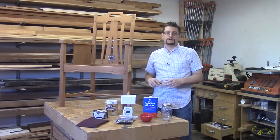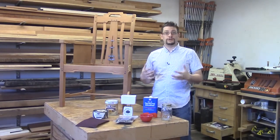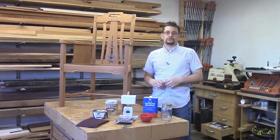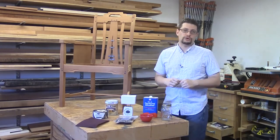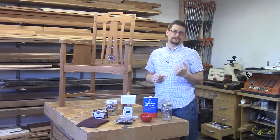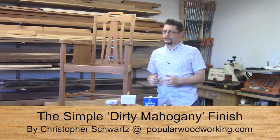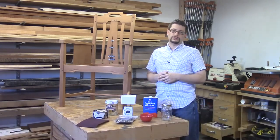If you have any plugs installed and all your final finishing is done, now it's time to actually finish the chair. We're going to do a finish that Christopher Schwartz wrote about in Popular Woodworking Magazine. The article was entitled 'A Simple Dirty Mahogany Finish,' and that's what we're going to do here.